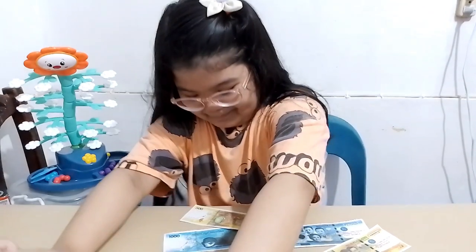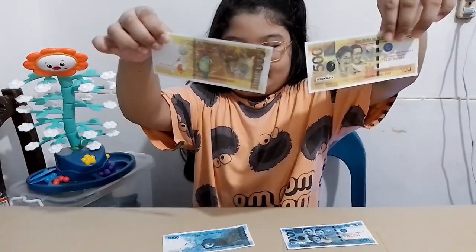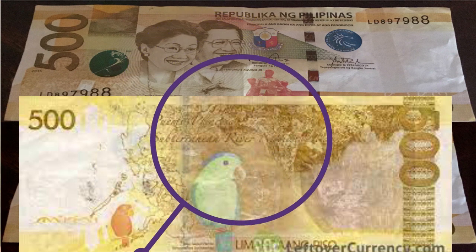Next is a yellow bill, which is the second largest denomination, equivalent to 500 pesos. President Corazon Aquino and Senator Benigno Aquino Jr. are featured on the front side, while on the reverse side are the Puerto Princesa Subterranean River National Park and the Blue-naped Parrot.